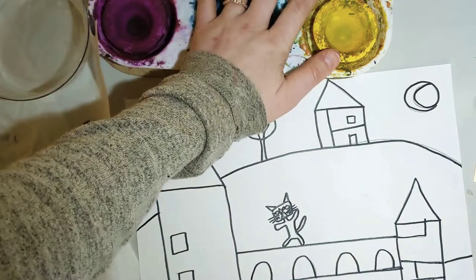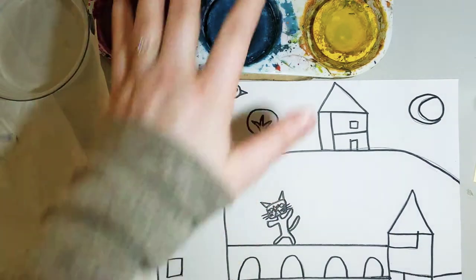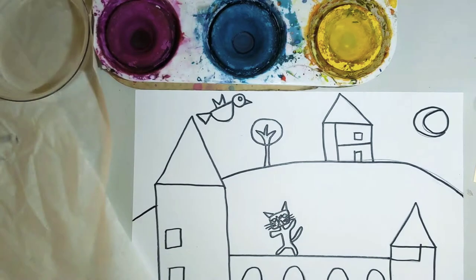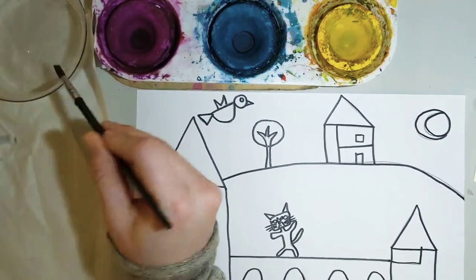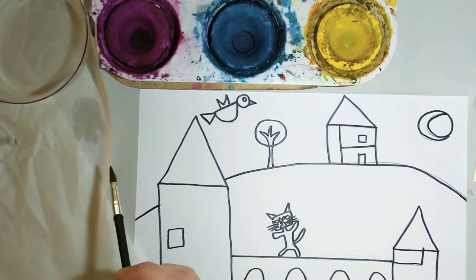We're going to be using our tempera cakes today. We have a brush, paper towels, and water. Part of our goal today is being responsible with our painting. That means washing your brush in the water before switching colors. We want our colors to stay — we don't want muddy, mixed palettes. First, I need to get my brush wet and make sure it's clean, wiping and touching the paper towel. When it looks clean like that with no color in the water, that means you're good to start painting.